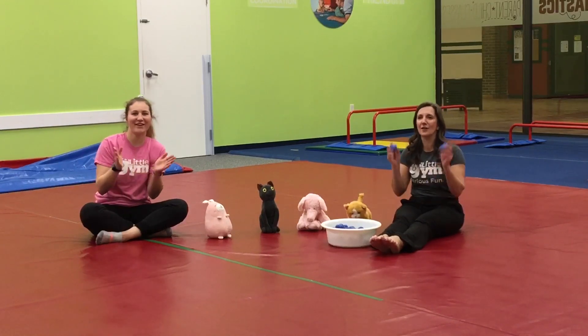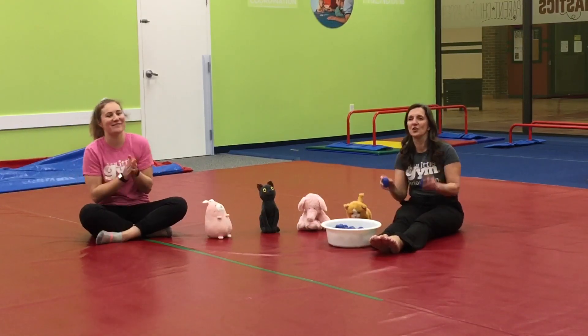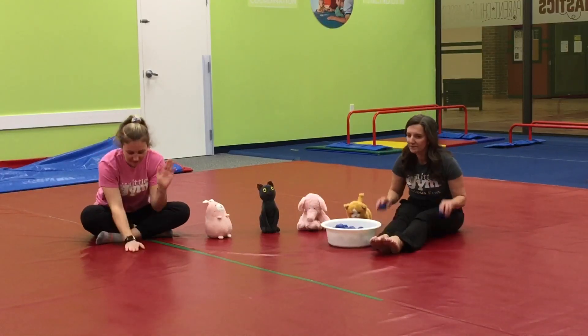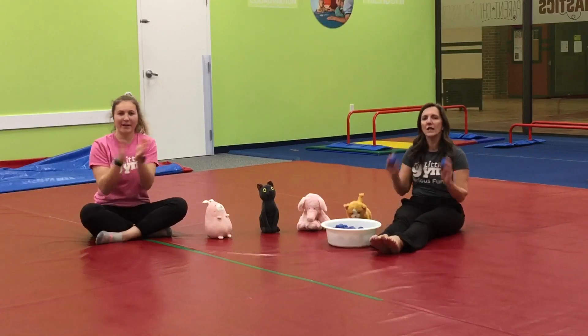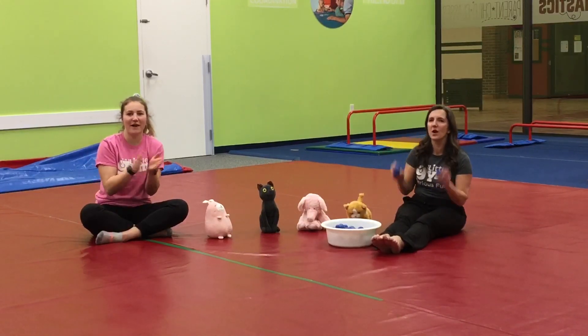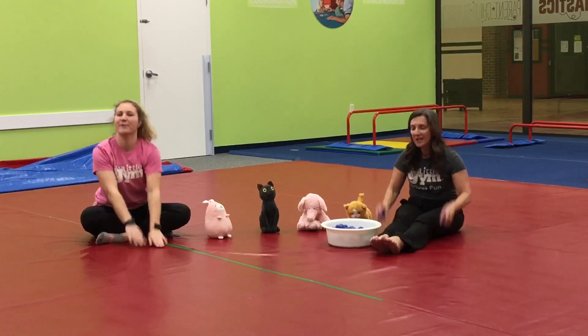Oh, everyone please shake your cup and sing along with me. How do you do, my little friends? How do you do? How do you do, my little friends? How do you do? Oh, we come to gym for fun and we'll get you on the run. How do you do, my little friends? How do you do, do, do? Yay!